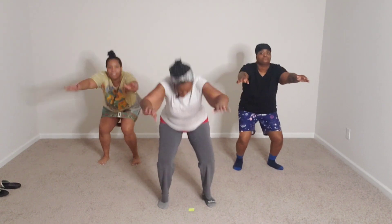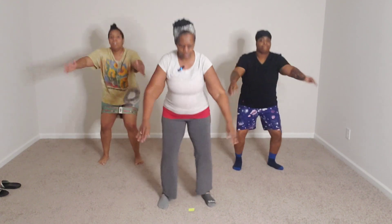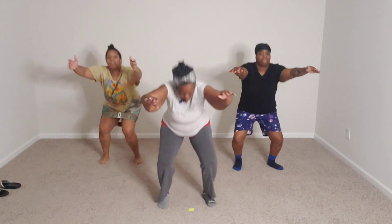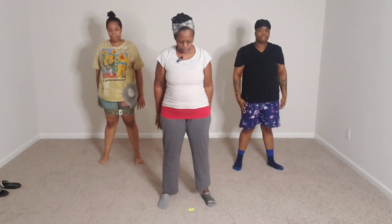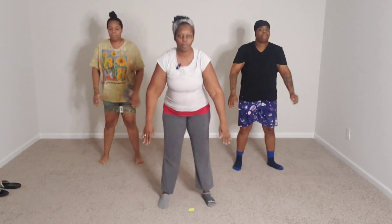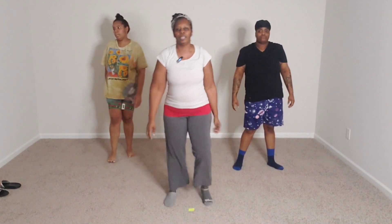All right, this is 2 out of the 5. 16 — here we go. 16, 15, 14, 13, 12, 11, 10, 9, 8, 7, 6, 5, 4, 3, 2, 1. All right, shake that off.